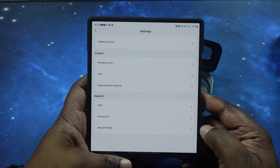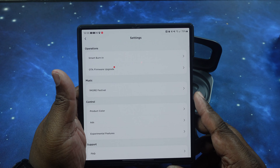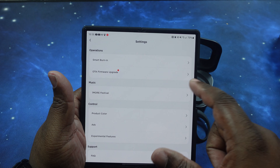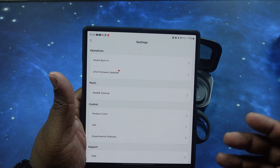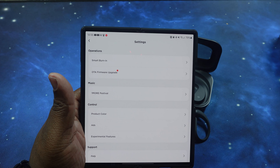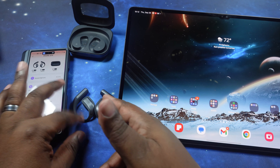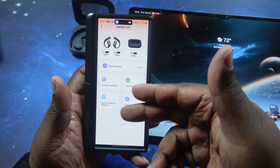I'm going to go ahead and run this firmware update — I normally do that before the walkthrough but we'll do it now. If there's any change in the app we'll come back and revisit. We're back — there was just a firmware update for the earbuds, nothing changed in the app.